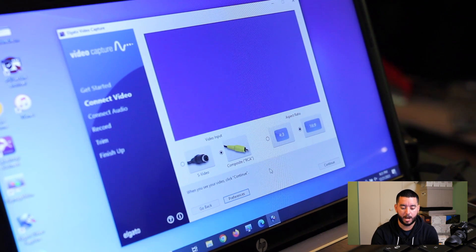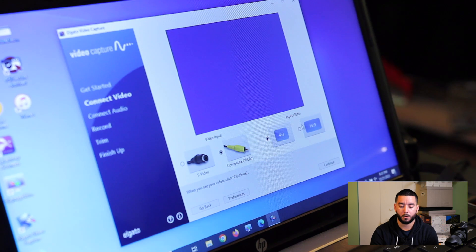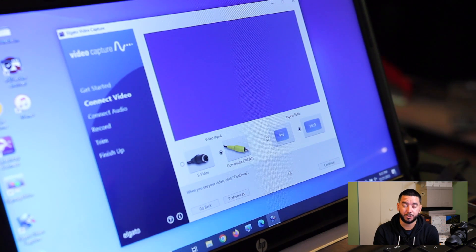Here you have two options: S-video or composite. We're using RCA cables, so we'll click composite. For the aspect ratio, you can either convert it as 4:3 or 16:9. One way to decide, if you're unsure, is to start playing some footage on your camcorder and see what looks best. I know that footage from the Canon ZR500 works as 16:9, so I'm going to click that option. Whatever camcorder you have, see how it looks in 4:3 versus 16:9 and pick what looks most natural.